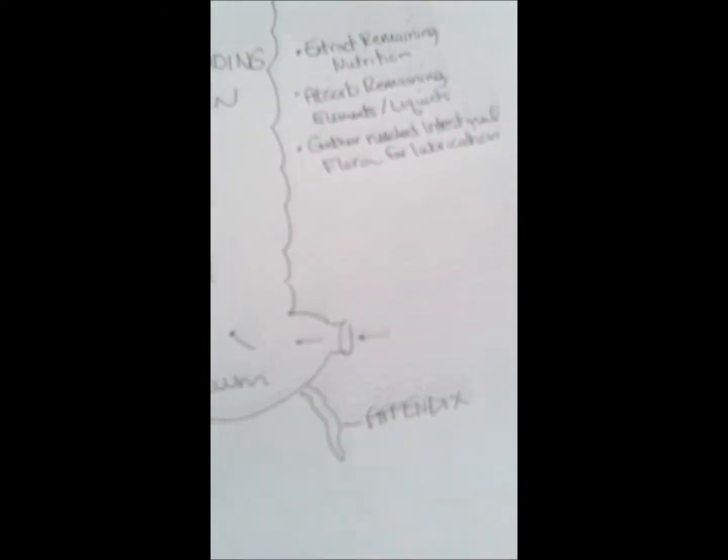Hey guys, I wanted to do a quick video to give you some tips on how to keep your colon healthy and things that you might want to avoid that could cause harm to your colon and the rest of your body. First off, I want to go over a quick overview of the different parts of the colon and what they do and how that all works.